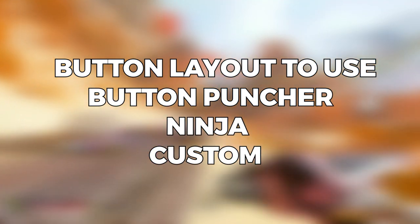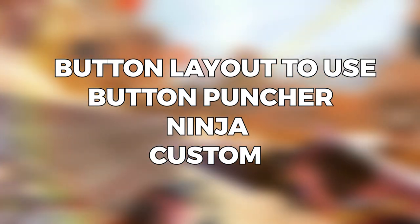If you want to learn how to use ninja button layout settings, click on the card in the top right corner of the video.